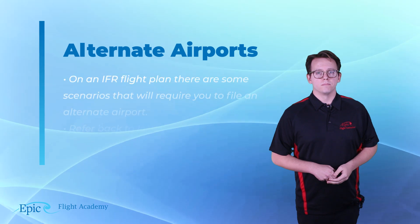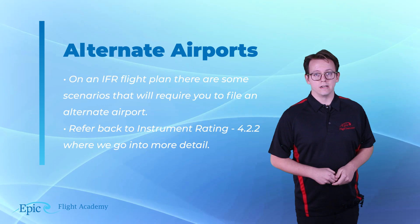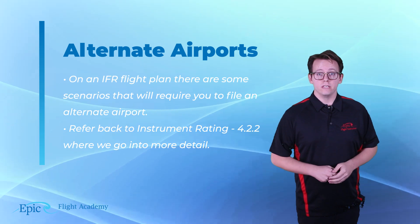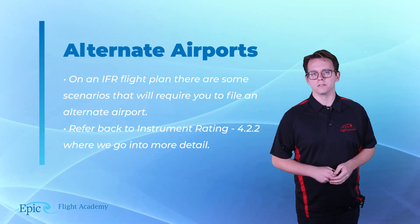Alternate airports. On an IFR flight plan, there are some scenarios that will require you to include an alternate airport in your flight plan. The rules can be quite complex, so you should refer to lesson 4.2.2, where we go in depth about alternate airports.